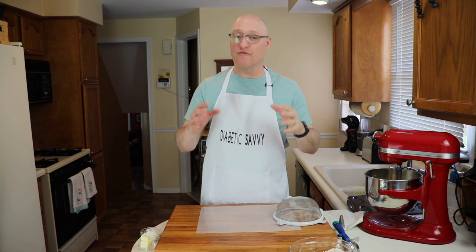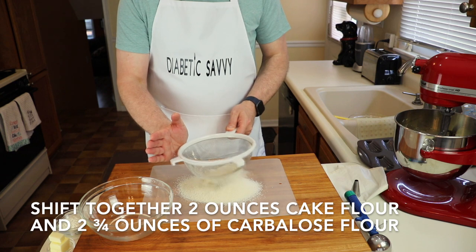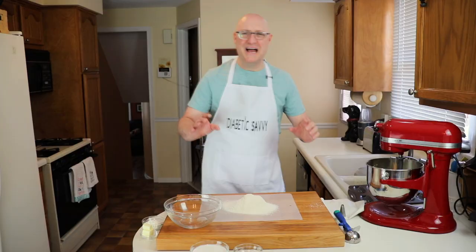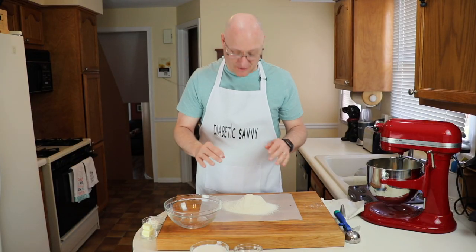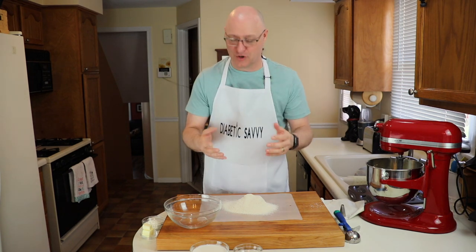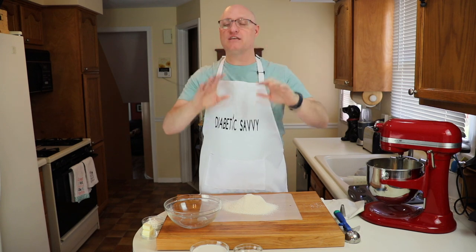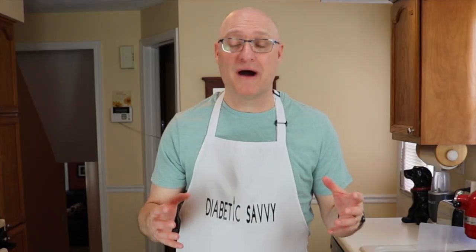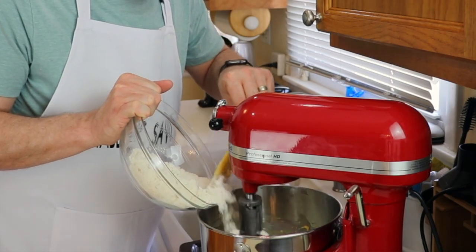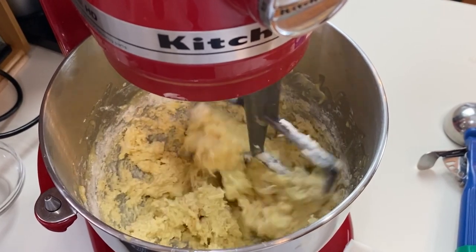Next we're going to sift together our flour blend and our baking powder. We're going to be using two ounces of traditional cake flour, two and three quarters ounces of carbalose flour, and three quarters of a teaspoon of baking powder. I'm going to let all of you in on a little secret — I never truly appreciated the value of sifting together flours until I started working with alternative flours. Please don't skip that step; it makes a huge difference in your final product. Now we're going to combine our flour and baking powder blend into our egg and butter mixture a little at a time, just to make sure it fully incorporates and continues to break up any of those last remaining bits of butter.